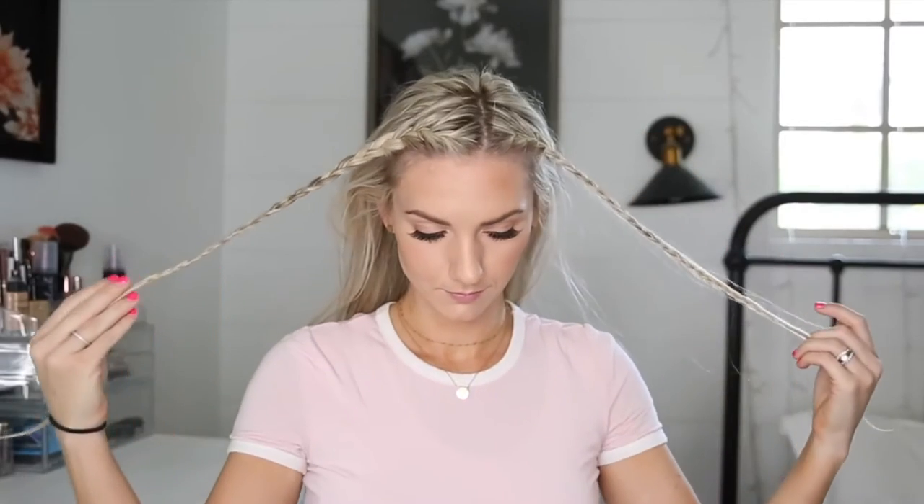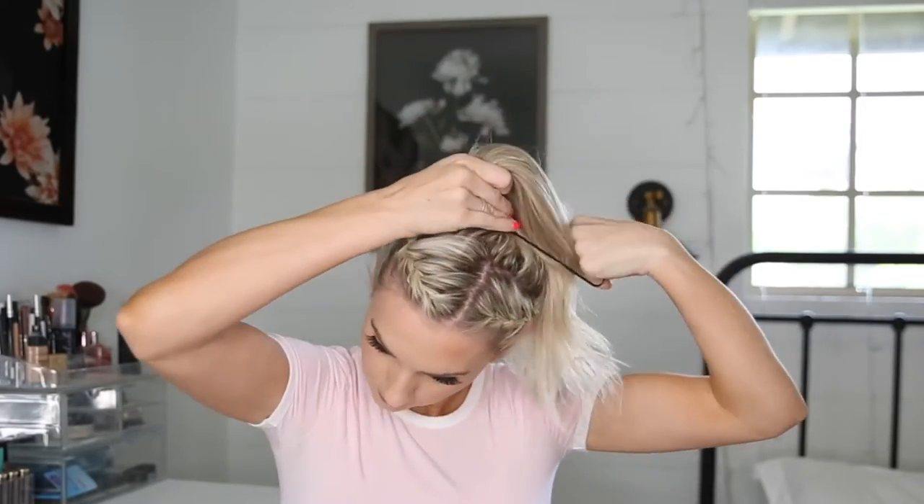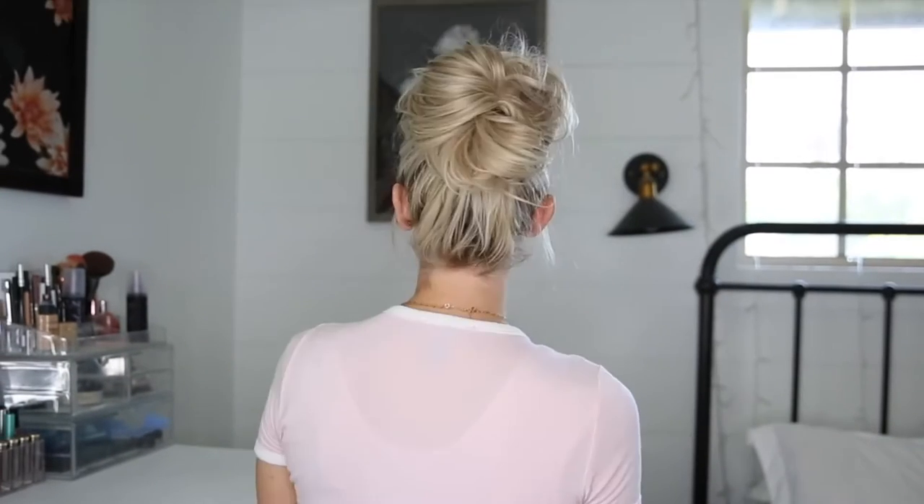I am taking those same braids and leaving them in, but I'm going to put all of my hair in a high messy bun. I like to pull apart the messy bun so it kind of starts falling out — I really like it big. You can just leave it like this, but I always prefer to bobby pin my messy buns to my head, especially if I'm going to be running so it's not flopping around.